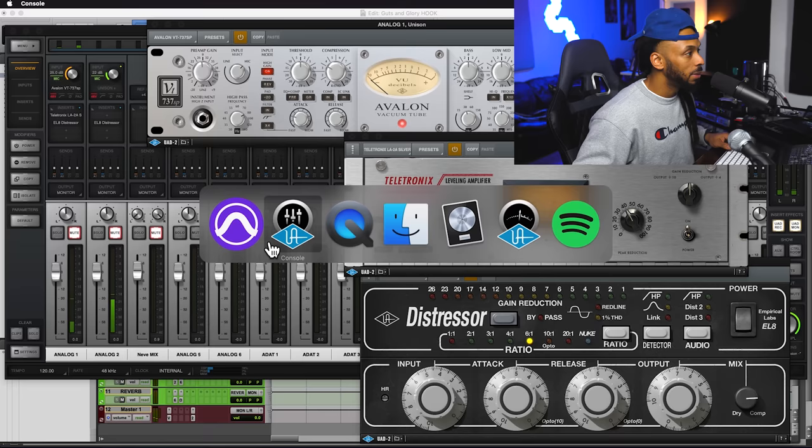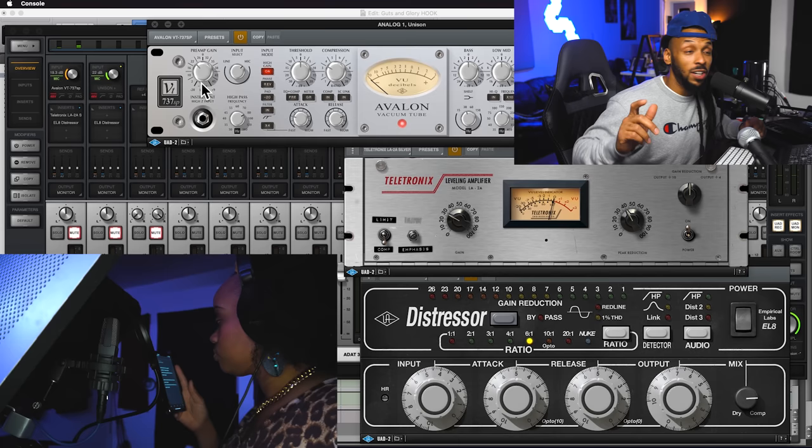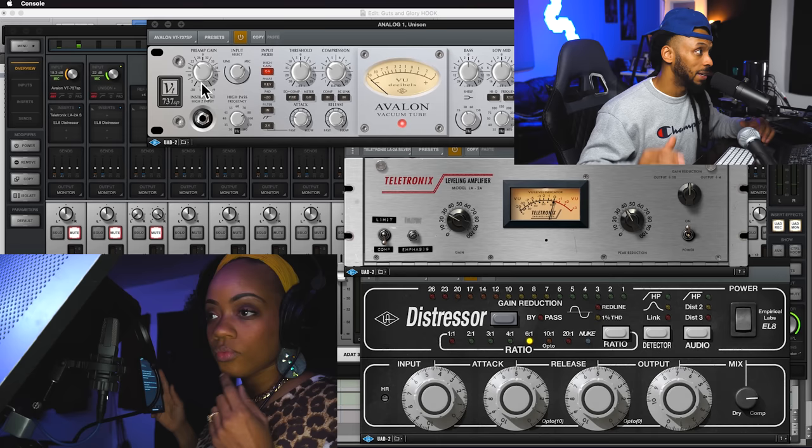I typically advise that you set the levels that you're really going to be recording at as the performer is performing for the first take. So what we're going to be doing now is just kind of preliminary to see how everything sounds nice and dry. I'm bringing this down here so y'all can see my UAD console that I'm running through right now. Let's take that reverb off for now so we can just hear Lydia straight up.